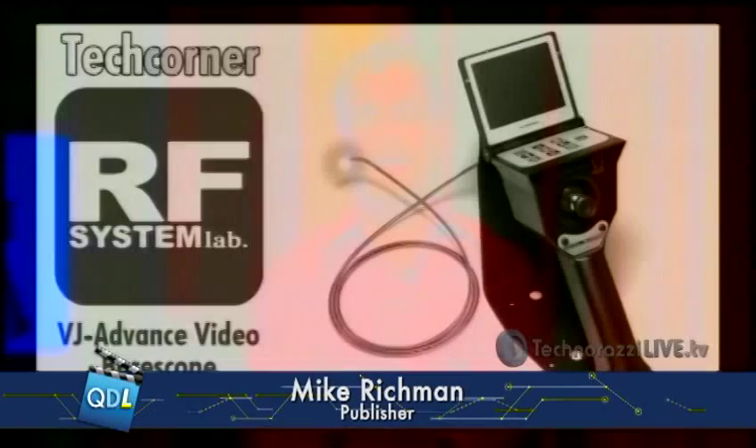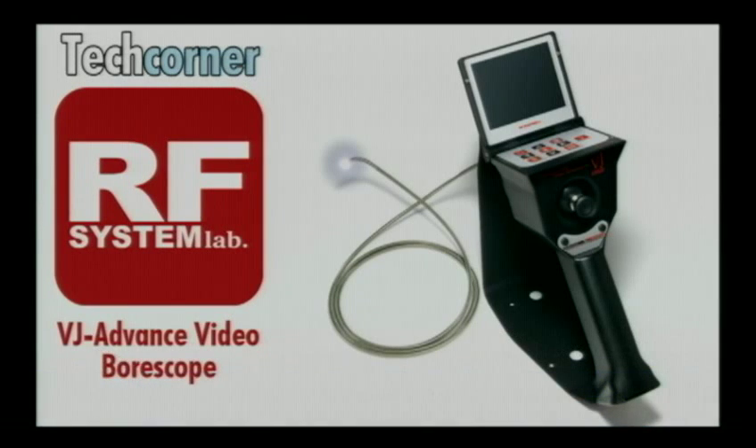I blew through that one quickly because I wanted to get to our tech corner, which Dirk has for us right now. This is a good one that we had from an organization by the name of RF System Lab, right there as you can see. It's the VJ Advanced Borescope, and Dirk has been practicing all week to do this one for you. So he's here with you now to show you all that.